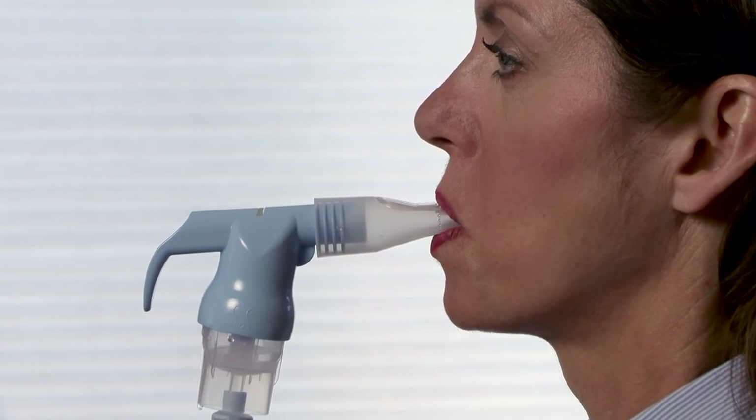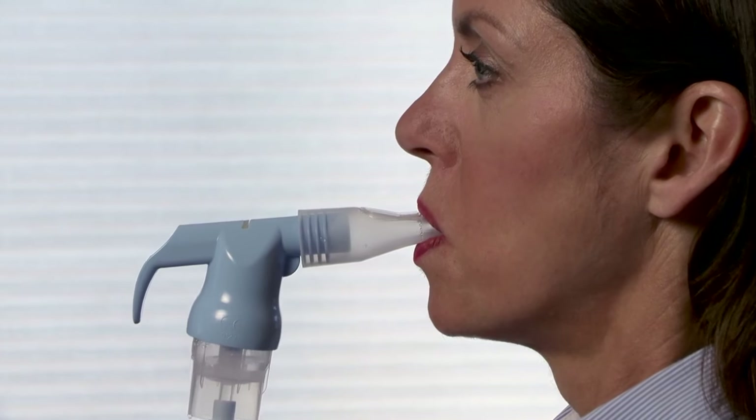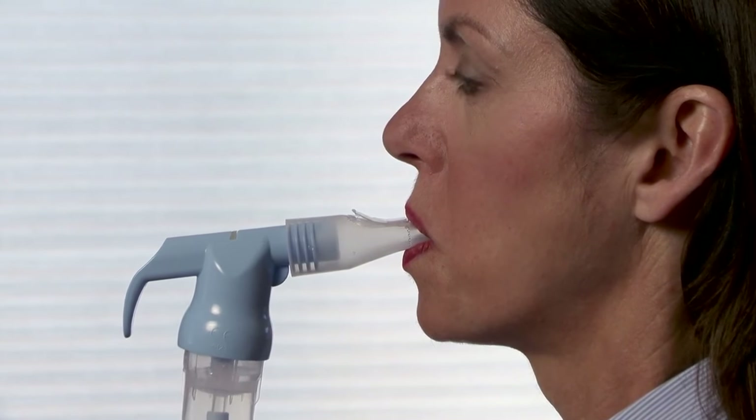Remember to breathe through your mouth, not your nose. It's important to get the medicine into your lungs. Take two or three slow, deep breaths between normal breaths.